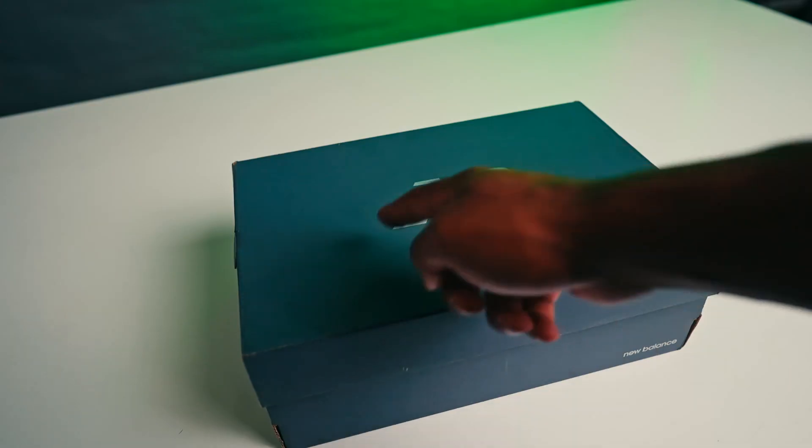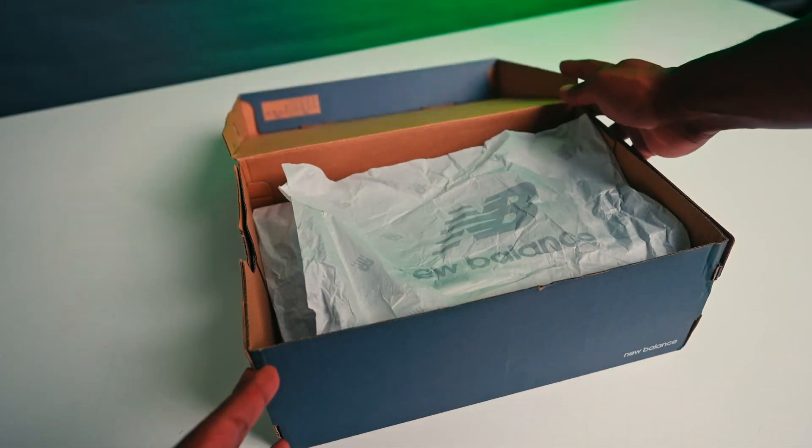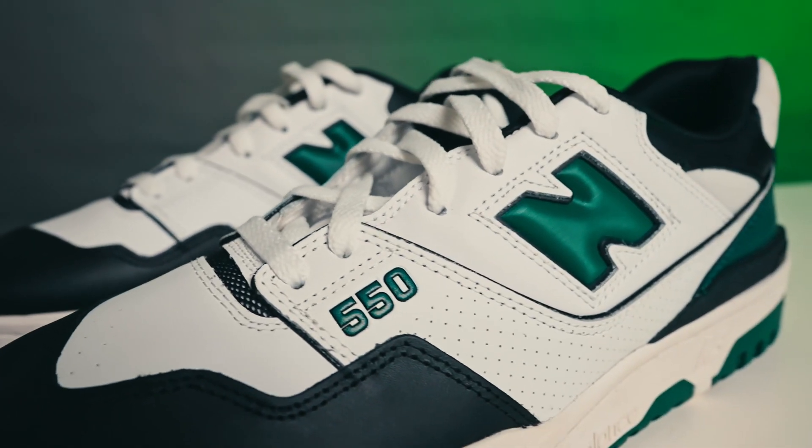In terms of this specific shoe, it's a general release basketball retro. It comes in your standard grey New Balance box, nothing too fancy as you can see over here. Materials wise, this is a low top silhouette obviously constructed from premium smooth and perforated leather uppers.